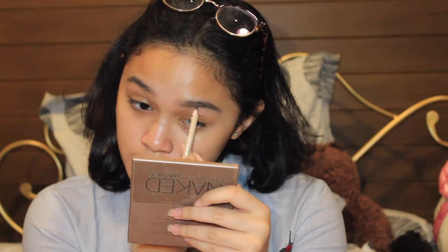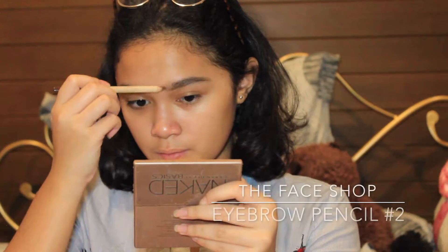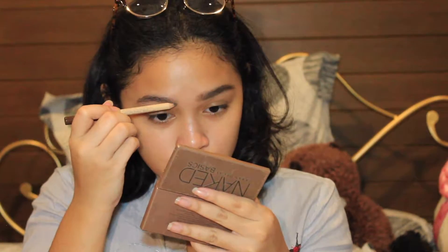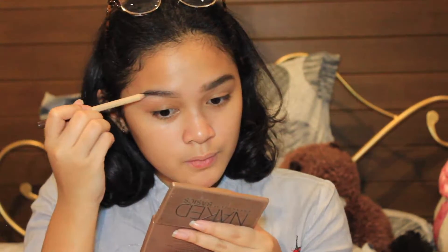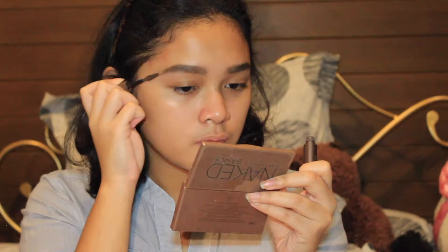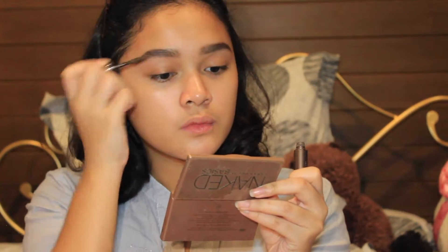Let's just jump right into the video. I have already applied my eye primer. I'm going to move on to my brows, just filling them in regularly. What I'm going to do differently is double coat my eyebrows with this tinted brow gel.